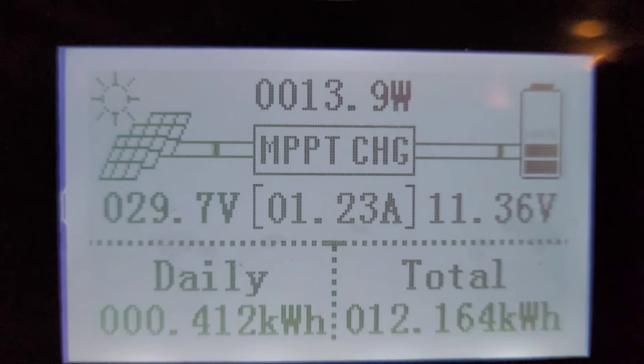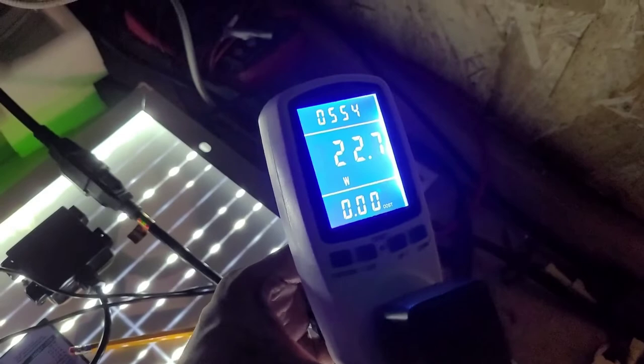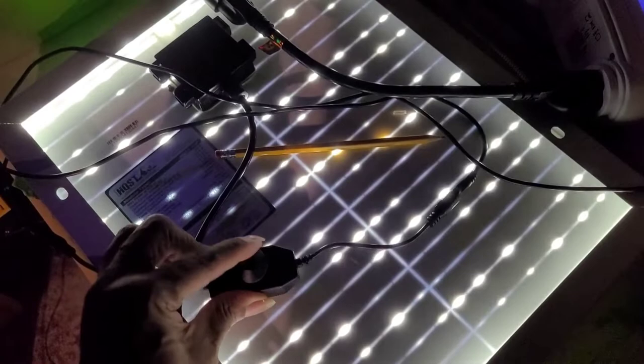We didn't change much because we still got just that one solar panel, and that solar is still — it was at 23 but now is at 22.8. I know why: we put in this variable resistor. If I turn this off and turn it on, that's why it's not at 23, it's at 22.